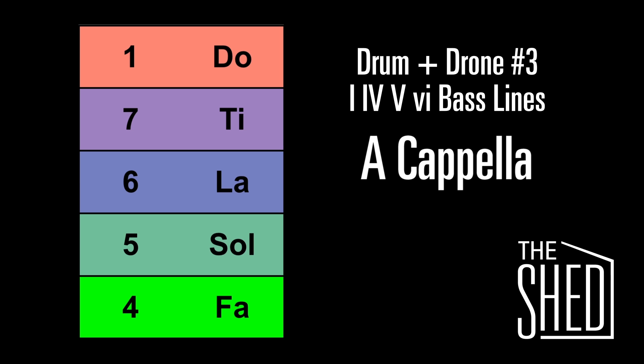Now we're going to go back down to the 4, up to the 1, down to the 5, up to the 1, down to the 4, up to the 5, and up to the 1.